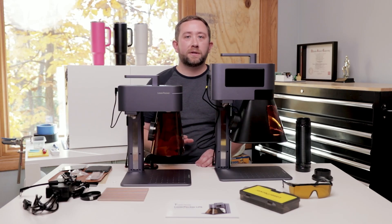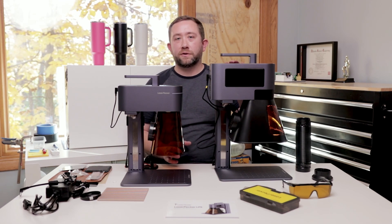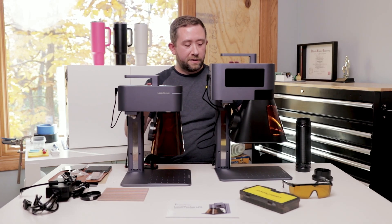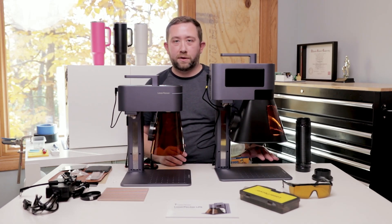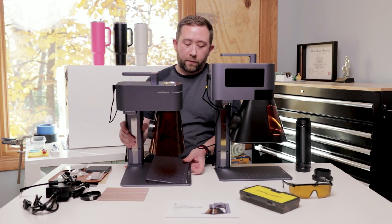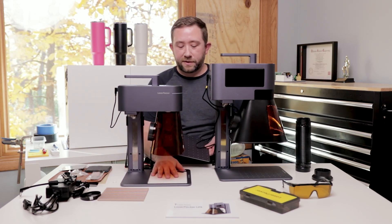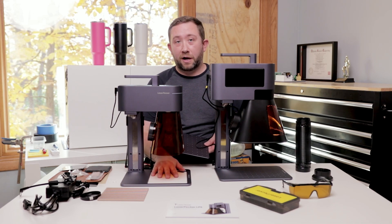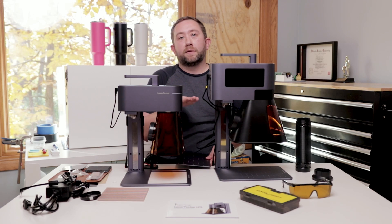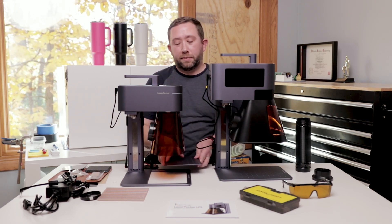I want to quickly touch on some things I noticed out of the gate between the LP5 and LP4. The LP5 obviously has a larger unit head than the LP4. It also stands up higher, which means you can do some taller items underneath it and it would still work. One of the things I did like on the LP4 is part of the base plate pops off so that you can set it on surfaces to engrave them without needing a tripod stand. I also would use an office chair to raise something up underneath there for thicker items I couldn't put on the base plate.